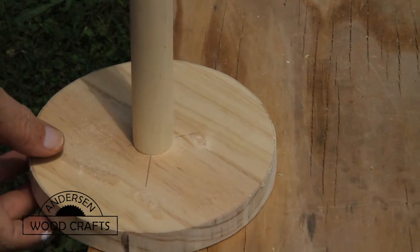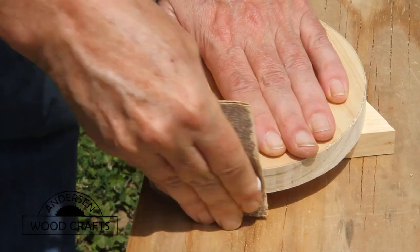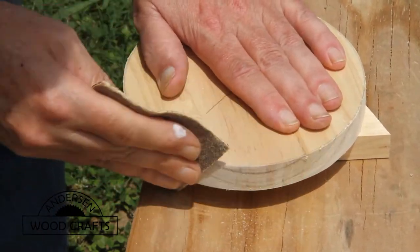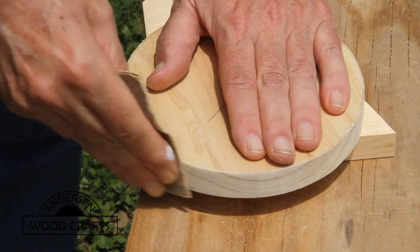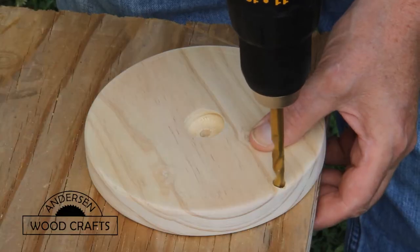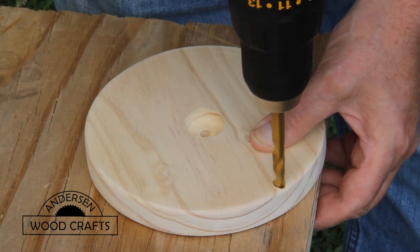Perfect fit. Now let's clean up the disc a little with some sanding. This first sanding is more just to get rid of all the cut marks on the edges — we'll sand a little bit more later on. We also have the outer post that needs a nice hole so it can go in.